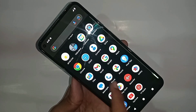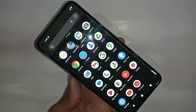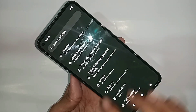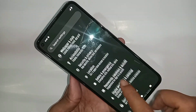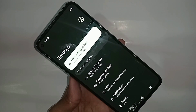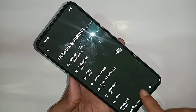Go to the Settings option. Once inside Settings, scroll down through the many options until you can see an option called Network and Internet. Then go to Network and Internet.